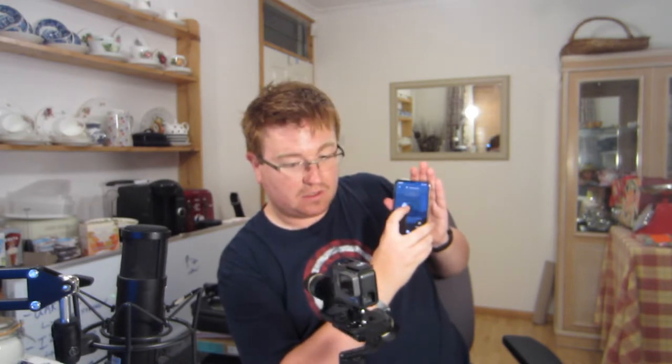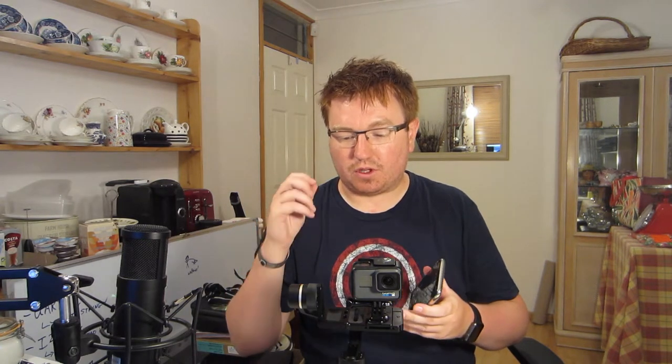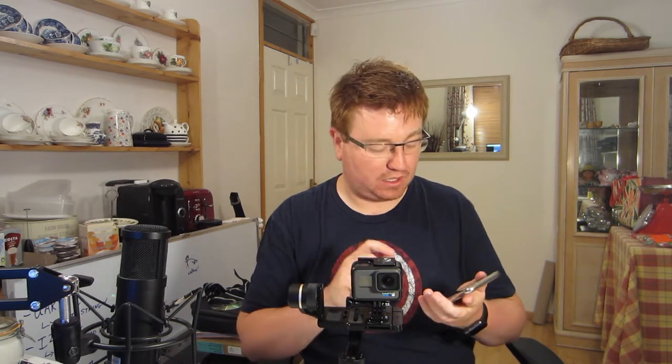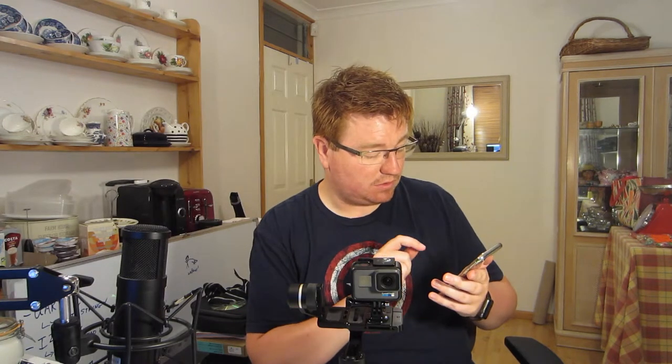One thing I do find that happens is it suddenly goes — and it's almost as if, inside the gimbal, the encoders aren't working properly. The motors move the thing and the encoders are there to control it — they'll say, okay, I've asked it to move five degrees, did it move five degrees? They're very high resolution encoders, and it's as if that part isn't working properly. So I'm going to go into the settings and change the auto rotation speed — that was that bit where you're talking about the time lapsing.